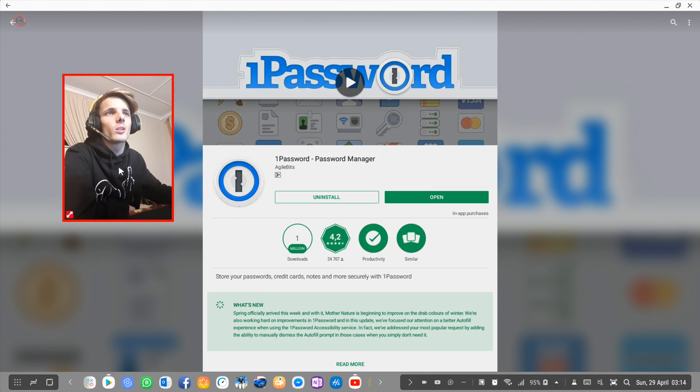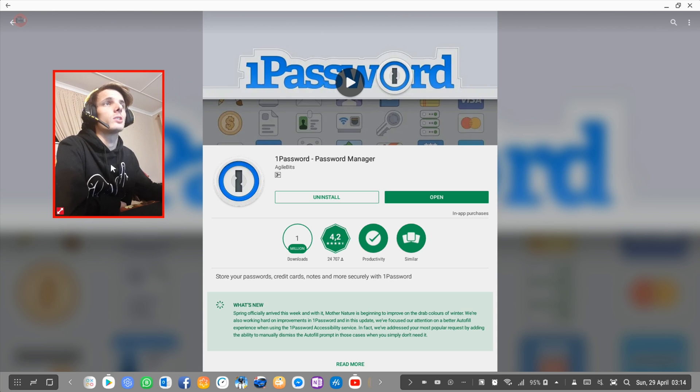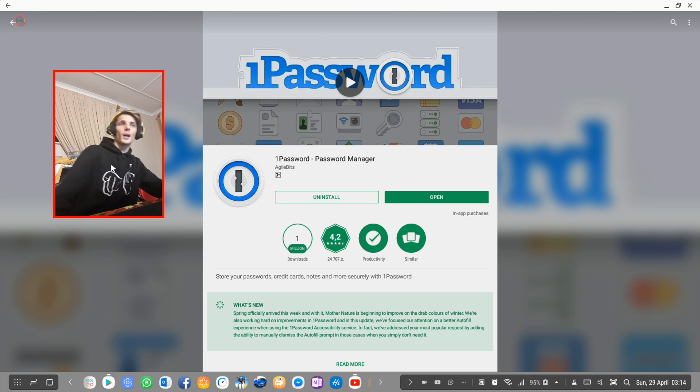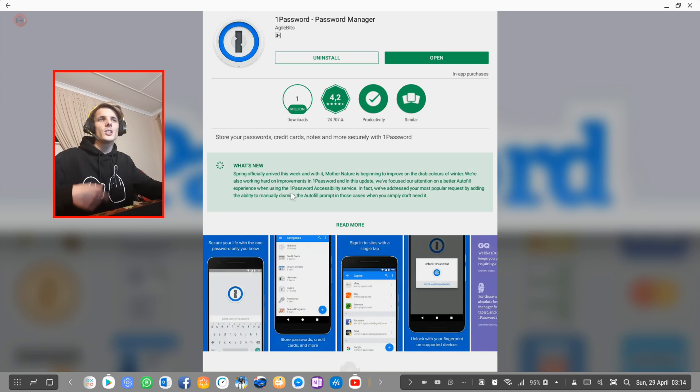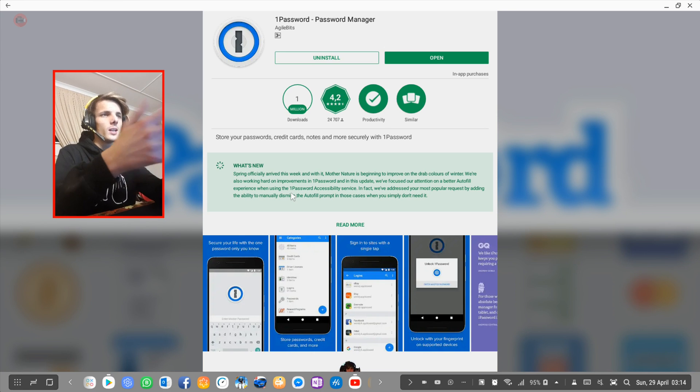Hey guys, my name is Sean Roselt and welcome to my Samsung DeX videos. In this video I'm going to look at a password manager called 1Password. A bunch of people requested that I make a video about a password manager for Samsung DeX. I found 1Password, which is actually written in the Delphi programming language — and I'm a Delphi programmer myself with a separate YouTube channel. Let's go ahead and test the app on Samsung DeX.